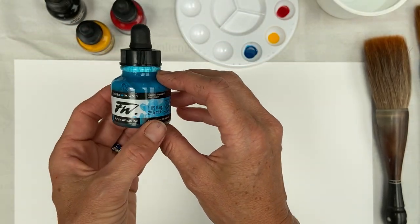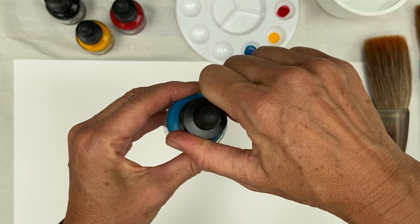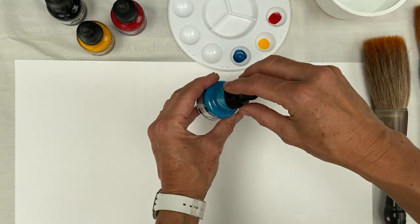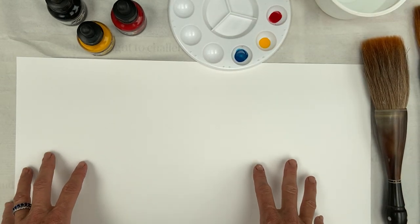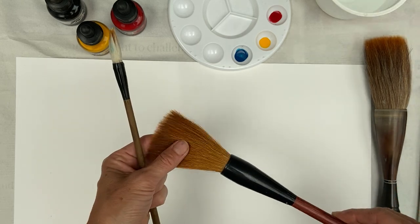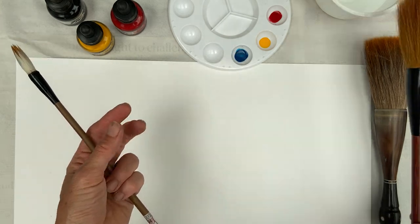I've got these beautiful acrylic inks — artist acrylic ink by Daler-Rowney — and they have a pipette which you literally drop your ink with. This is quite a useful divider for paint. What I'd like to try out today is making marks with acrylic ink, and I've got some really beautiful horsehair Chinese brushes which I've picked up on travels in China.